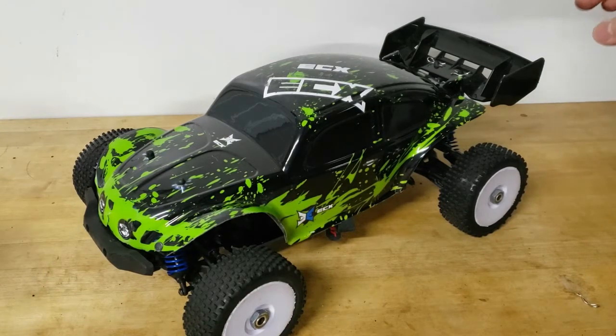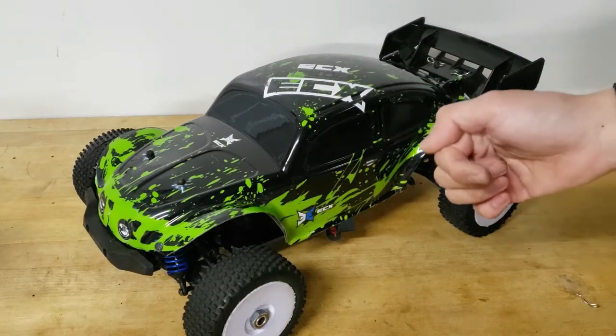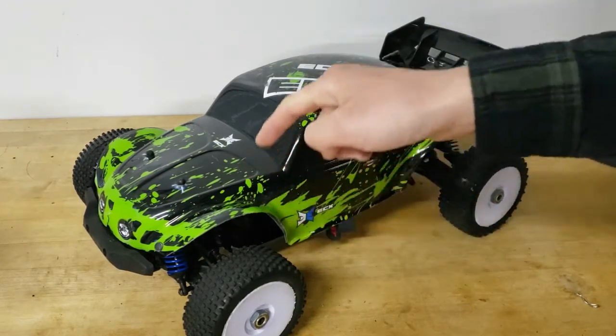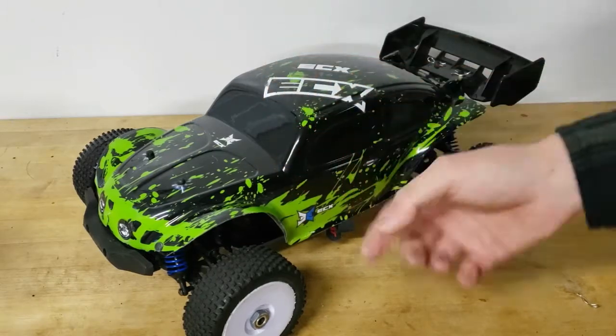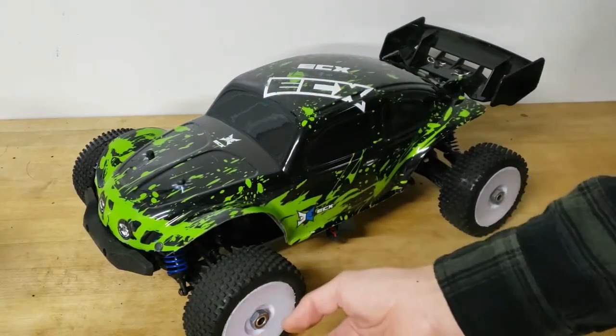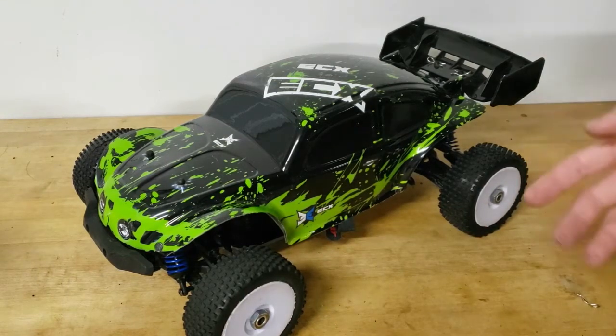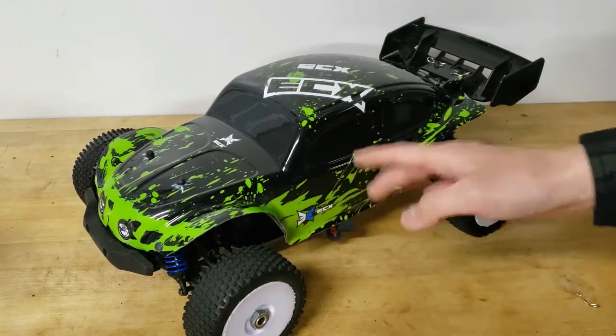The second reason was the monster truck conversion — the axles are really long while the arms are still the same buggy arms, so it ends up having a really long adapter at the end, which I didn't think looked very good, and it's also not very good for durability in the long term, even though I personally didn't have any problems with it.